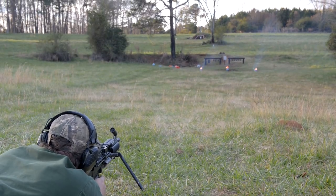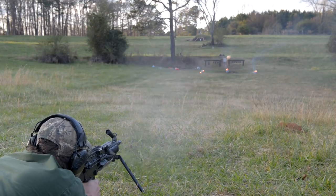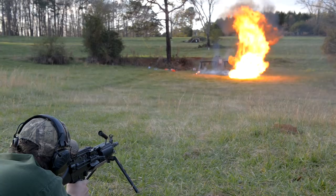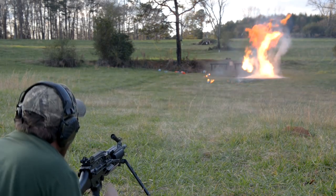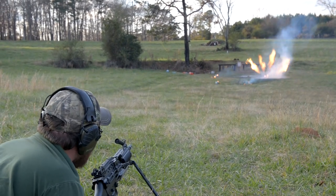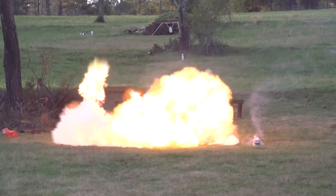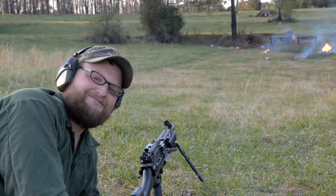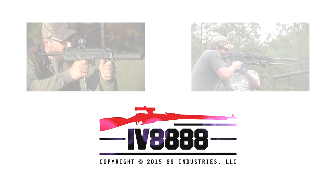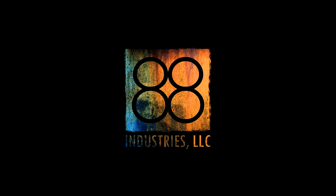Hold on to your britches! Whoa, baby! Oh man, yeah! Look at that! It's like the devil's giving me the finger! Oh man! Let me regain my composure.